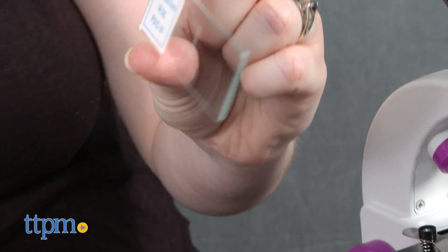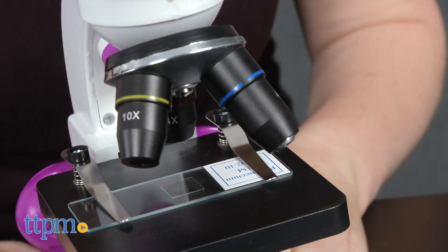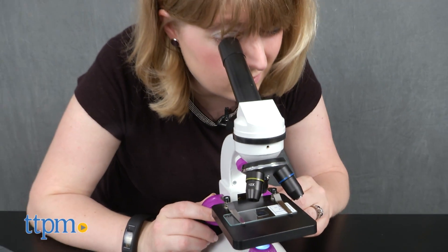But for kids who are interested in forensics, this kit will be a fun and hands-on way to introduce them to collecting evidence, searching for clues, eliminating suspects, and solving mysteries. And the high-quality microscope can be used for more scientific play and discovery outside of the experiments in this kit.